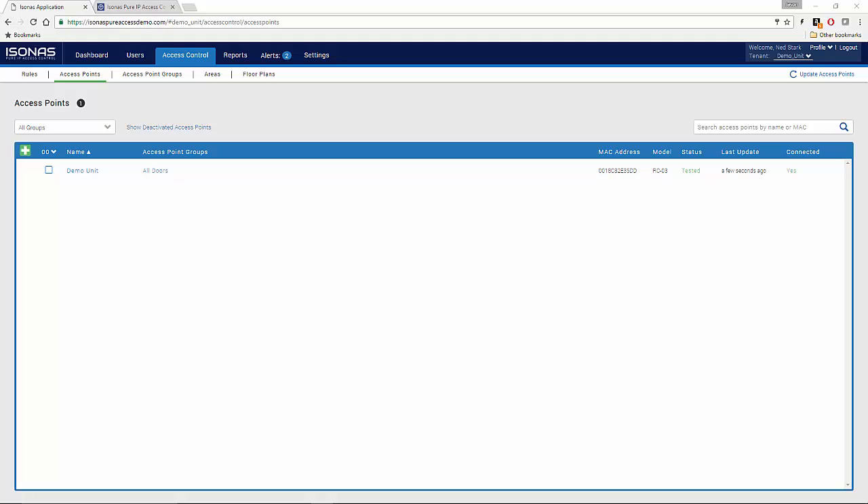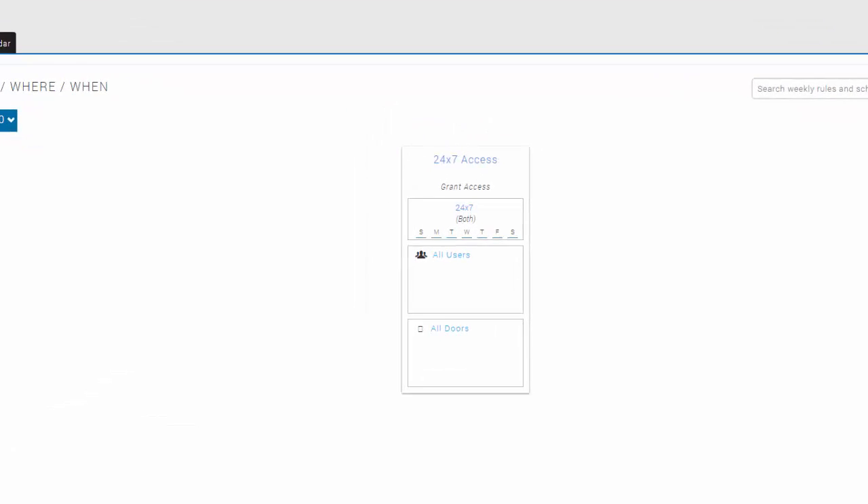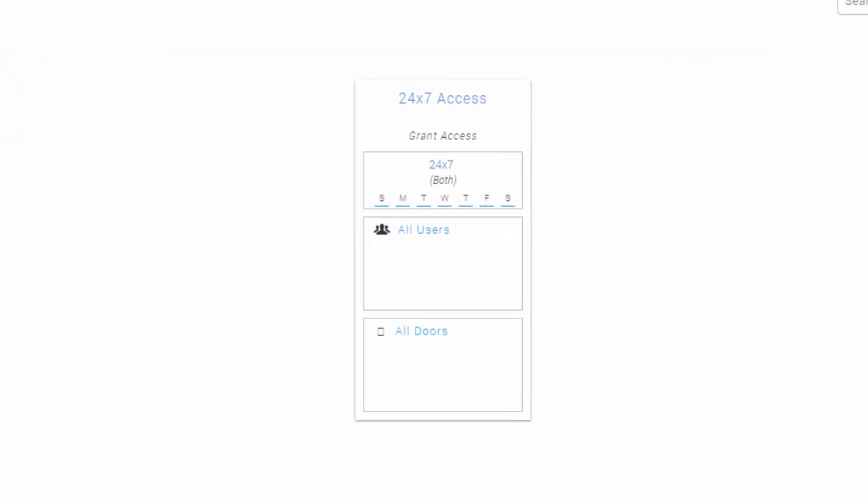Now let's get a badge to unlock the door — click on the Rules tab. You should have a default 24x7 rule. In PureAccess, we take a group of users or badge holders and give them access to a group of access points or doors during a certain time frame. This basic rule has a 24x7 schedule, a group of all users, and a group of all doors. This is why we put the demo unit in the All Doors group.